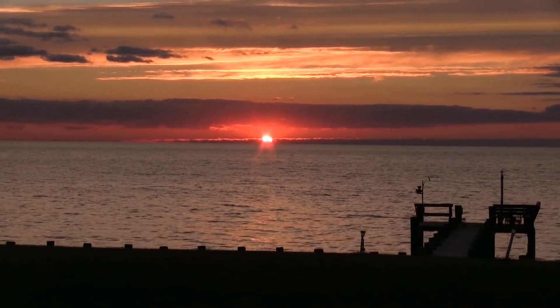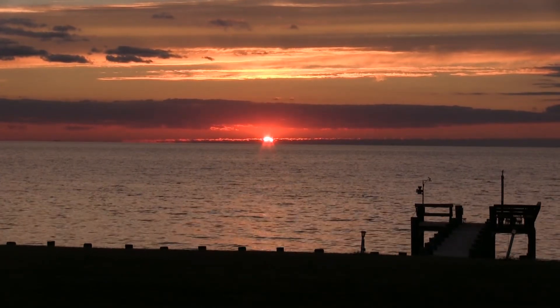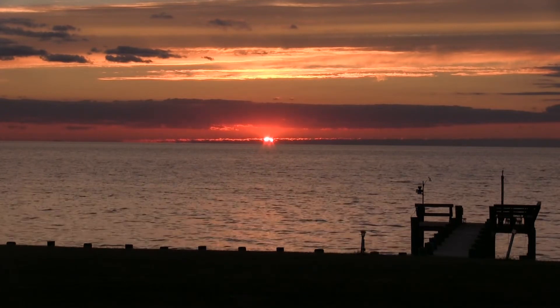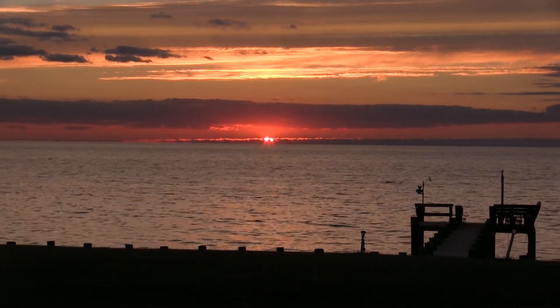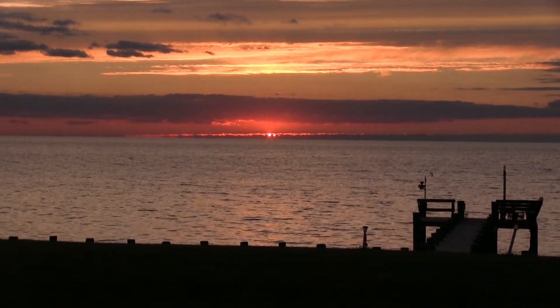There it is folks, another beautiful sunset in Jamesville, Virginia. Tonight I'm cooking honey apple seared pork chops, so let's go in and I'll show you how to do it. How'd you like that sunset? Can never get tired of that. Tonight I'm making seared pork chops, bone-in, with apple, honey, and tequila. Let's take a close look.